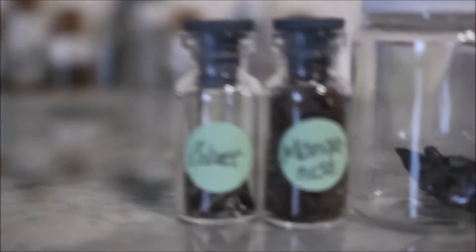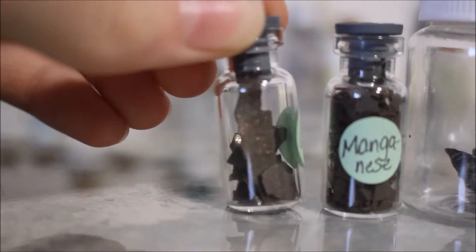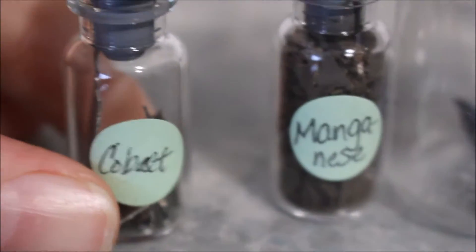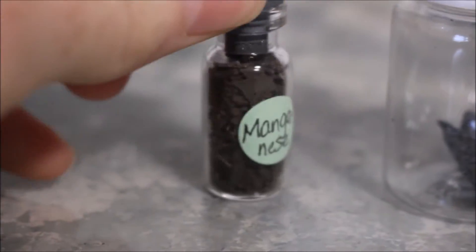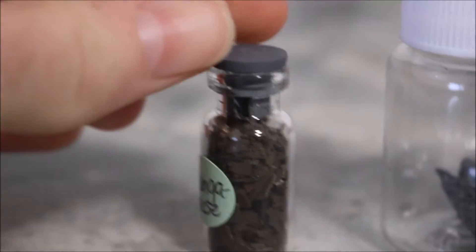Next is my cobalt sample. It's really pretty. Next is manganese. I think I got a layer of manganese dioxide on it, but sometimes I can see the metal.